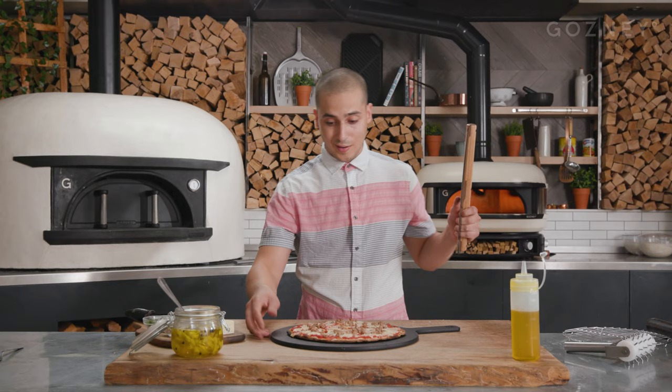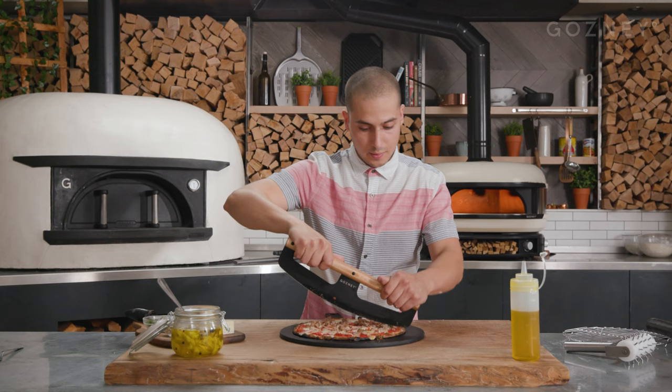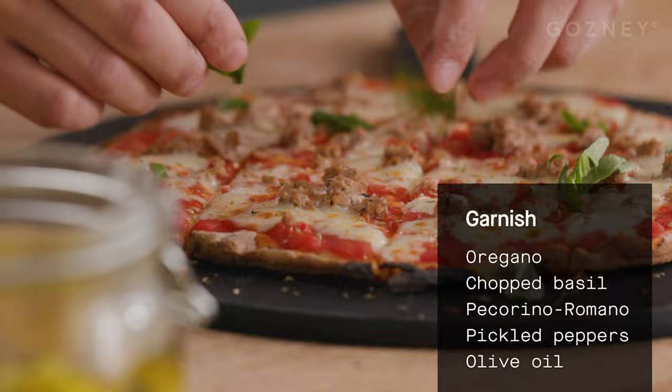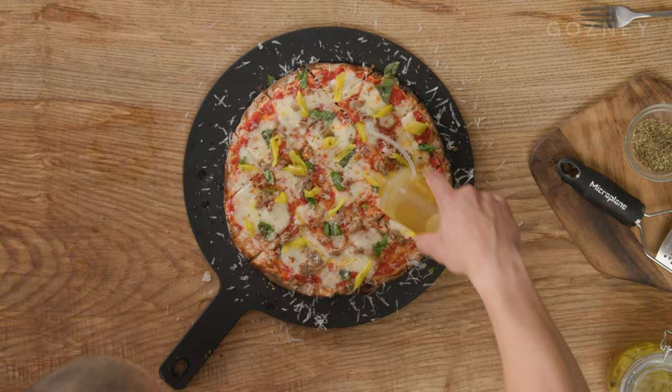We're not cutting into triangles — we're cutting into squares. Square cut, nice crunch. We've got nice squares. I'm going to finish with a little bit of oregano, some fresh basil, pecorino romano. Last but not least, our pickled peppers that have been steeping for about 24 hours, and a little bit of olive oil. Voilà — cracker thin. For the recipe, go to Ghazni.com.